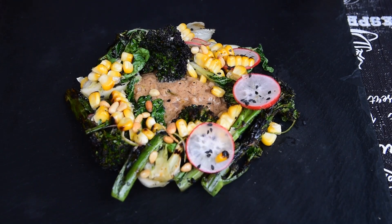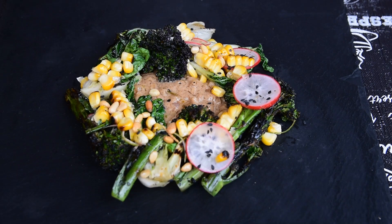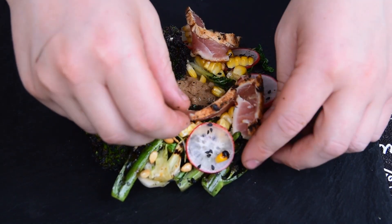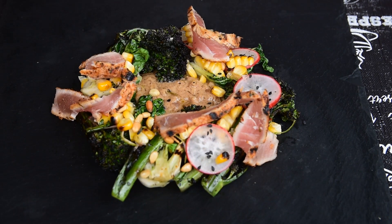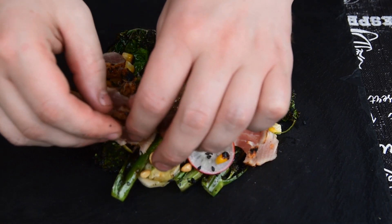I'm just finishing up plating. I've put the satay sauce in the middle, just made a little ring of all the veg that we've cooked, and now I'm just going to place on the lovely tuna. Obviously this is just for one person — you can do this bigger or smaller. I'm just showing you how I'm going to have it for myself.